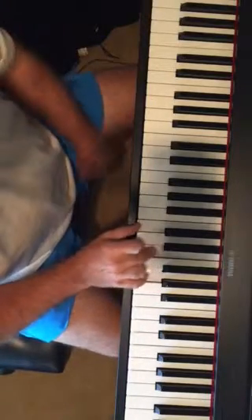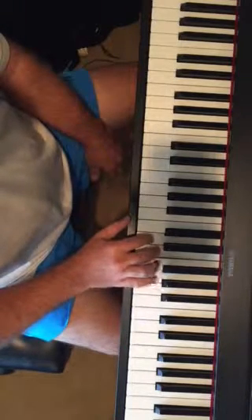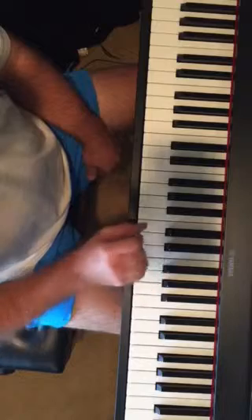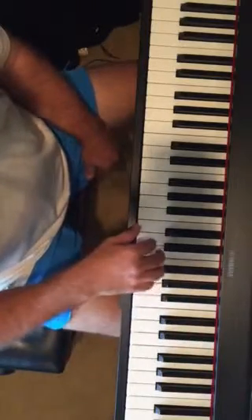We're going to take our C chord and add our second by adding the D. What I like to do is, instead of playing the C with these, I want to just play the D, E, and G — or two, three, and five. You can just practice that. But what we're going to do is put our foot on the pedal and rock this by going to the one. With the pedal down it sounds like this.